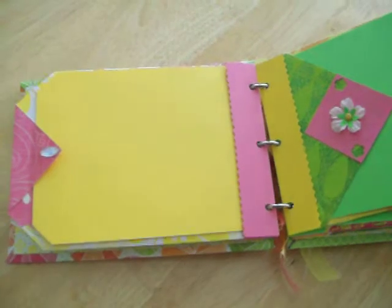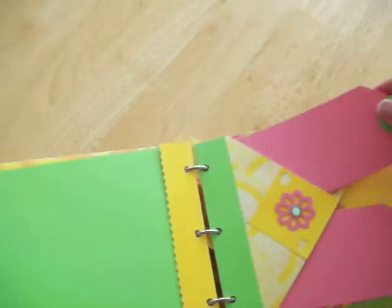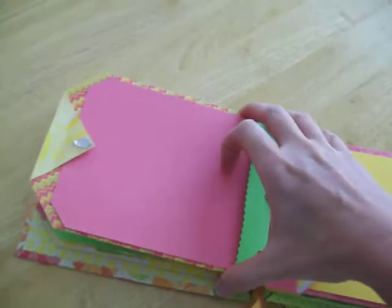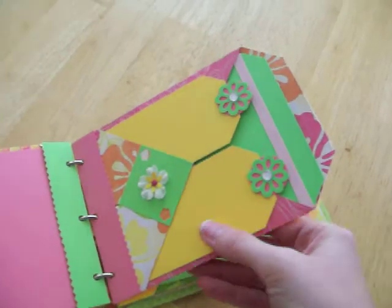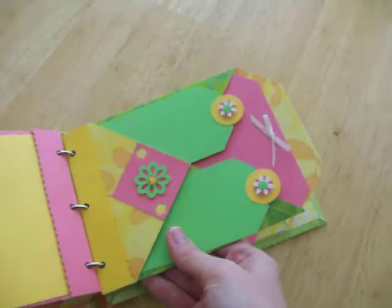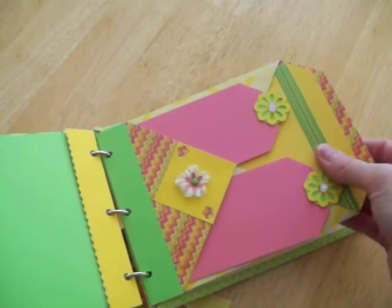There is the back of the second page. Here's the third page and the back. And this one, and this one, and the last page.